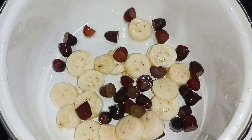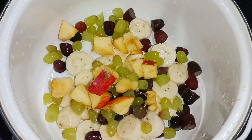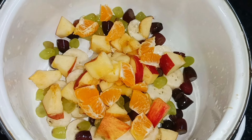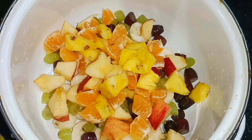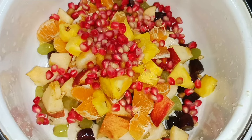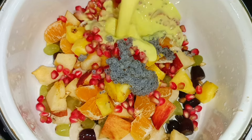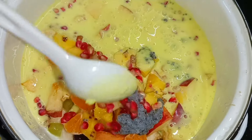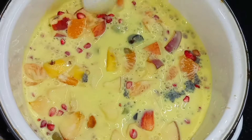Put a bowl in the bowl. Mix it in the pan. Rolls and roll are ready.